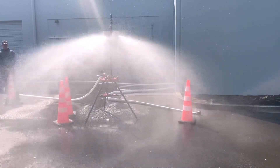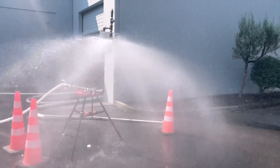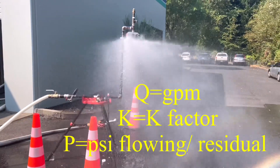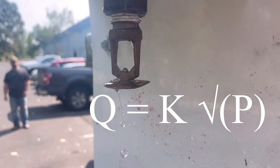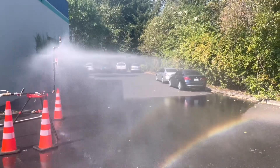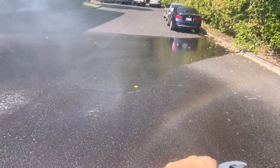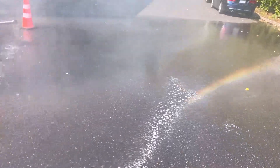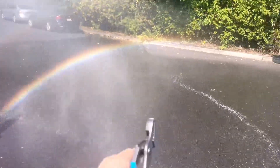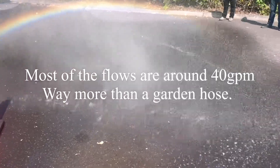This is a standard 5.6k pendant sprinkler with 60 pounds residual pressure. This will be a 5.6k vertical sidewall mounted in an independent position. It wouldn't really do enough good for a fire, but we're getting a little water — probably out past 16 feet or so. Our actual effective spray pattern is close to eight feet in that area, as you can see.